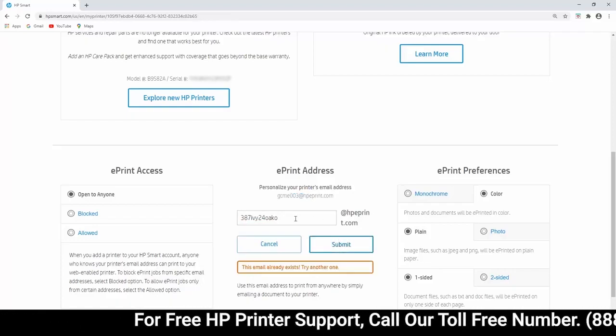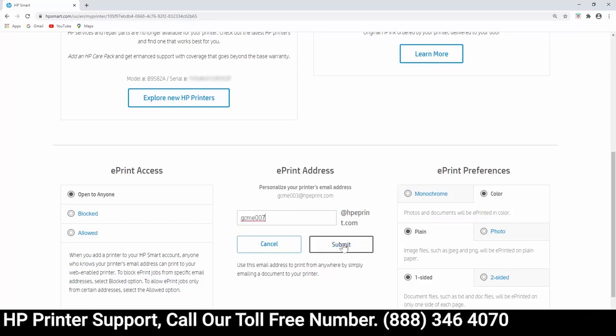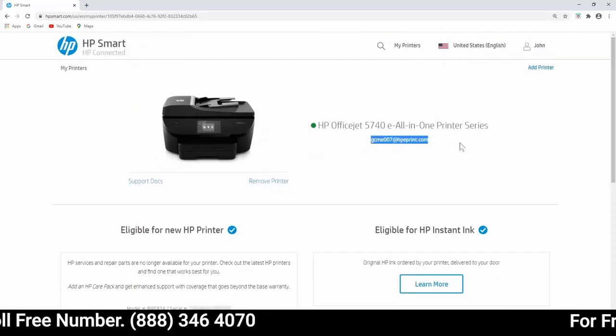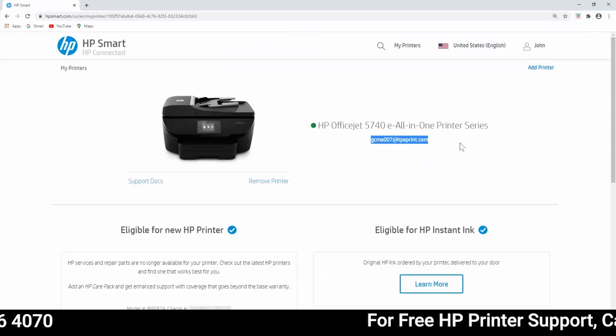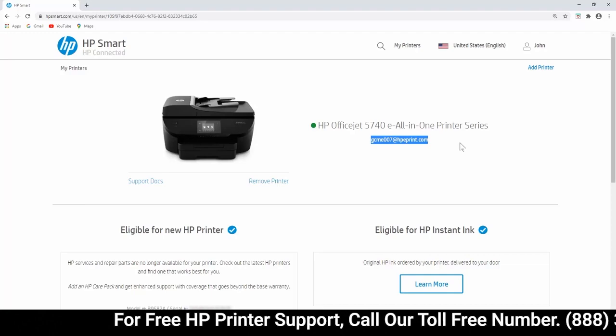If the email address entered is not available, enter a different address, and then select Submit. The address updates, and you can resume sending ePrint jobs to your printer from an email account or voice-activated device such as Google Home or Amazon Echo.